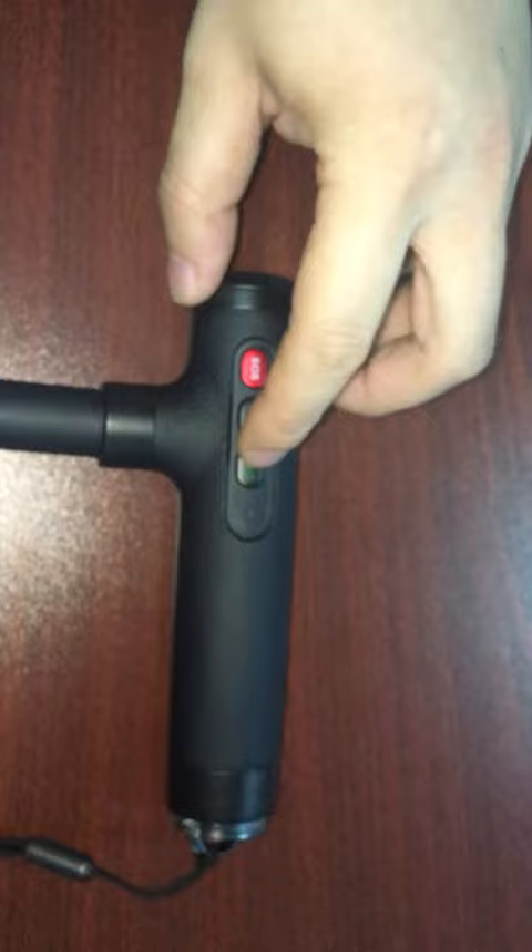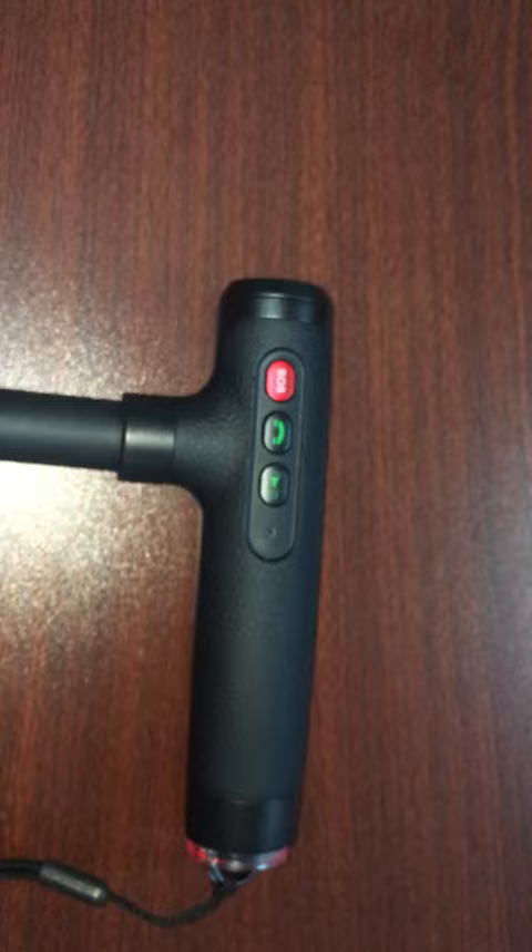Then I put back the loudspeaker. To turn this device on, there will be a vibration.